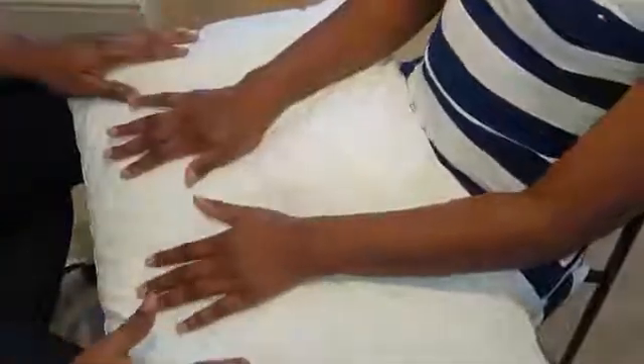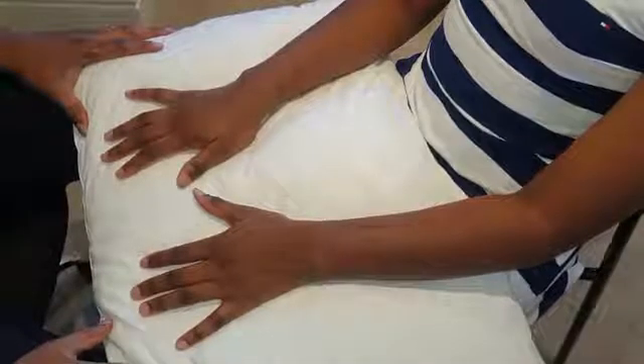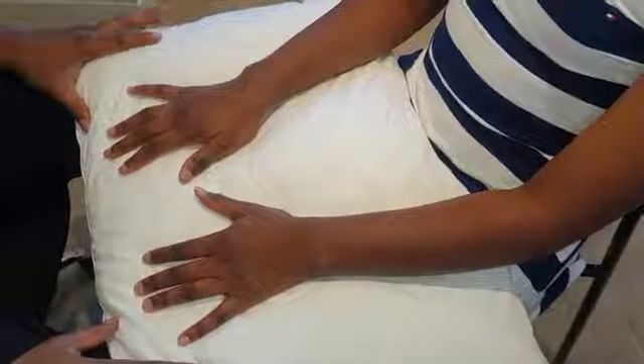That is a complete normal hand examination. Any abnormalities would be very obvious if you follow the right sequences, and they can't be missed. Thank you.